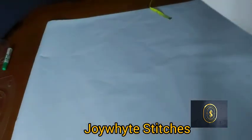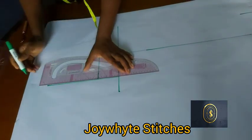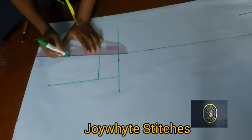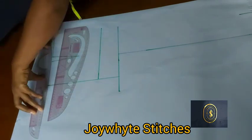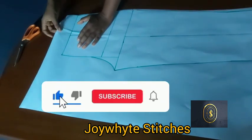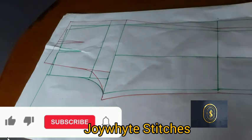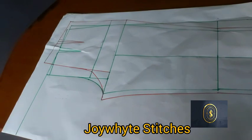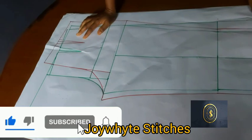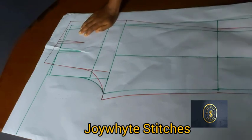After tracing, remove the master pattern and use a marker pen to draw over all the tracing lines, connecting all the dots together. Here is what we have — we've been able to duplicate the front pattern. In our next class I'll be showing you how to get the band and zipper fly, and we'll be sewing this basic trouser. If you find this video helpful, hit subscribe, turn on the notification bell, like and share, and leave your comments. See you in the next video!